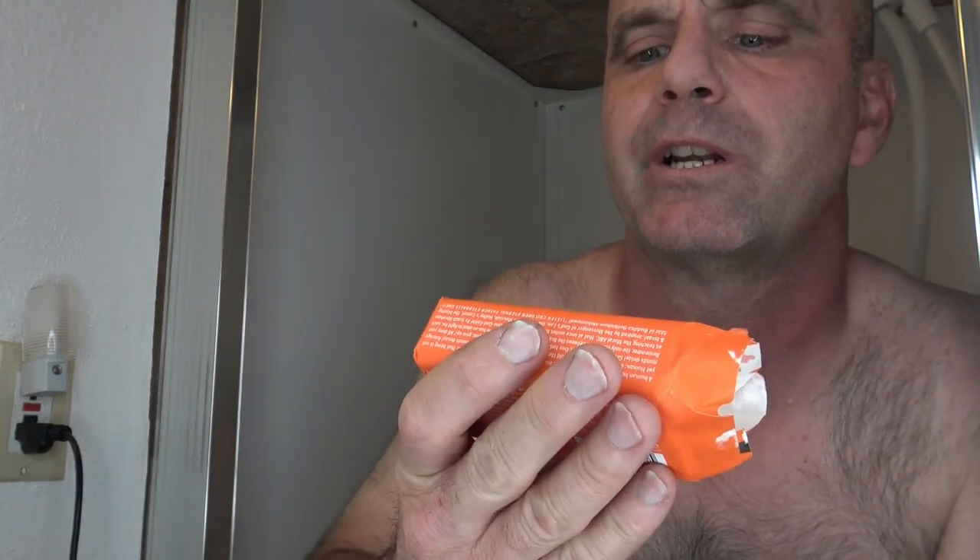Today I'm going to be reviewing the all-in-one hemp tea tree pure castile bar soap. Certified fair trade, made with organic oils — organic coconut oil, organic palm oil, tea tree extract. Dr. Bronner's all-in-one, family soap anchor since 1858. It's supposed to be an all-natural soap. It says Dr. Bronner's pure castile is the very best soap for a body, home, and spaceship earth.